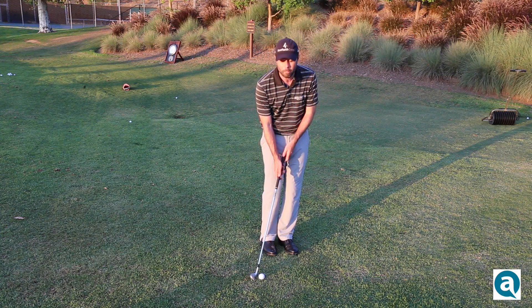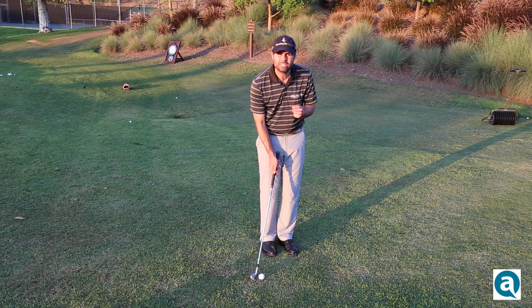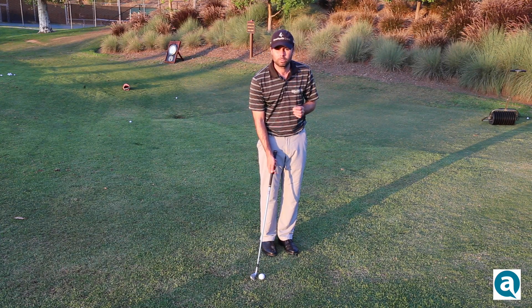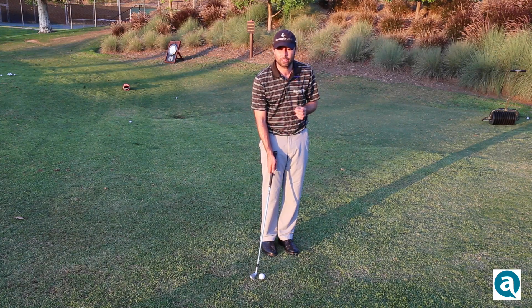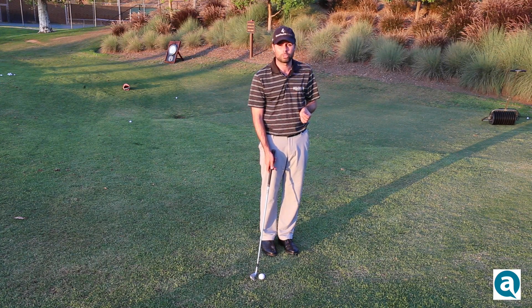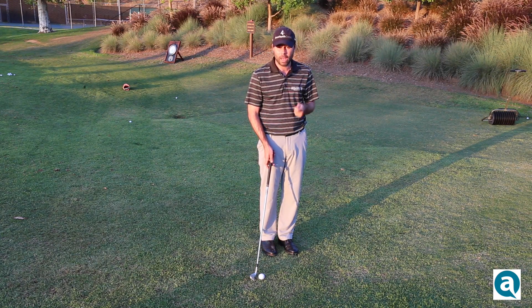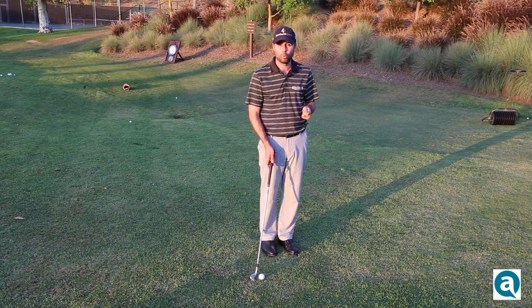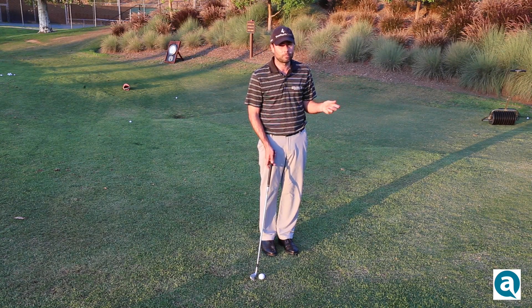The fourth thing is to make absolutely certain that your clubface is square or even slightly closed. Most people, especially good players, tend to set up to their chips with the clubface slightly open. That works on most chips, but on a bump and run it creates too much spin, and spin is your enemy on a bump and run. You want the ball to react consistently every time, and spin is unpredictable.